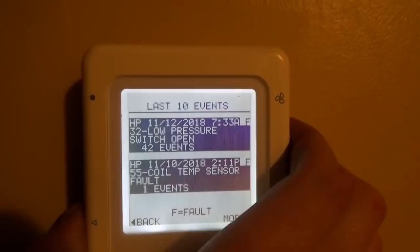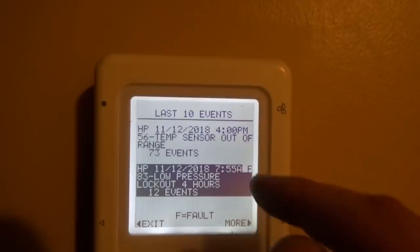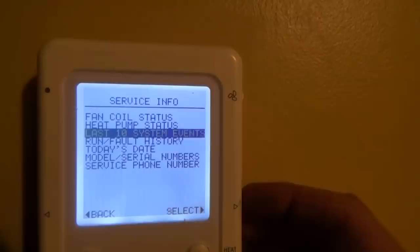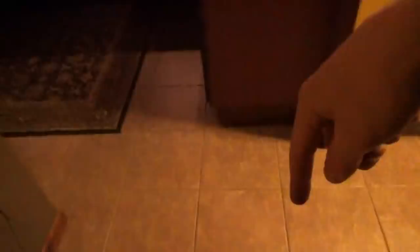So three codes. First thing: temp sensor out of range. I looked it up and did research online. There are two thermistors on this unit — one is for outdoor temperature, and the other is on the actual coil. The fan coil is inside your house in the basement — that's the heat exchanger. The heat pump itself is outside — that's another heat exchanger.